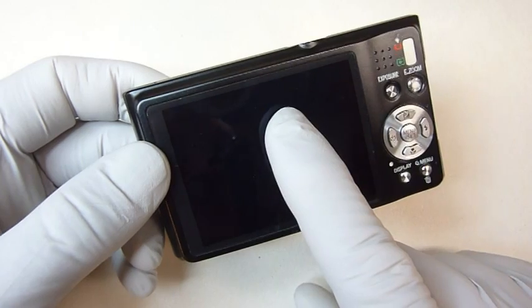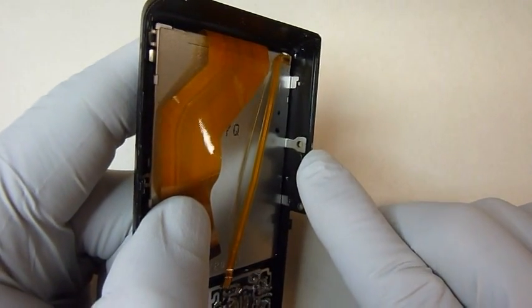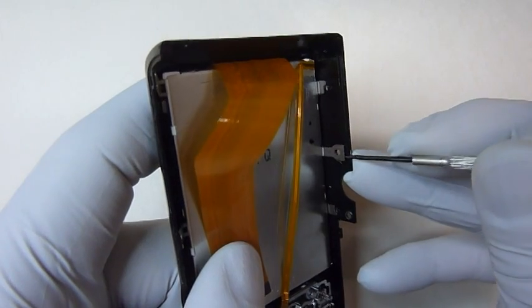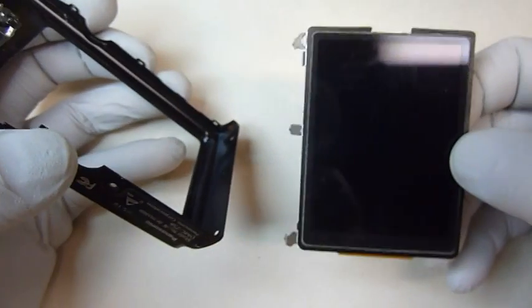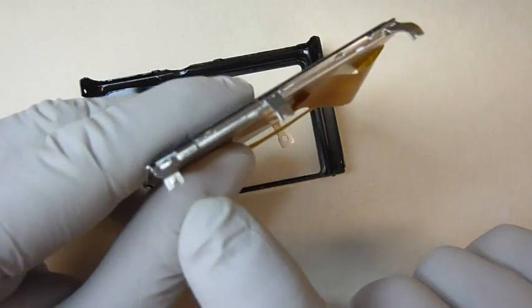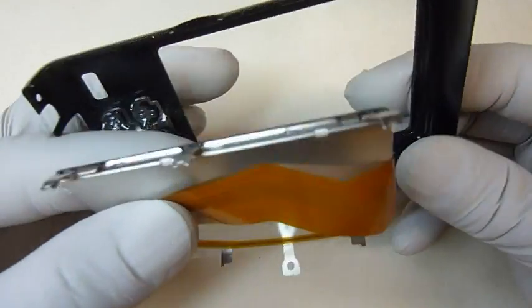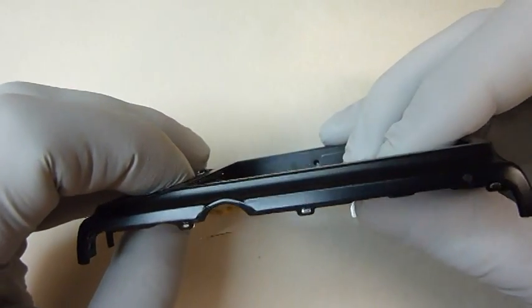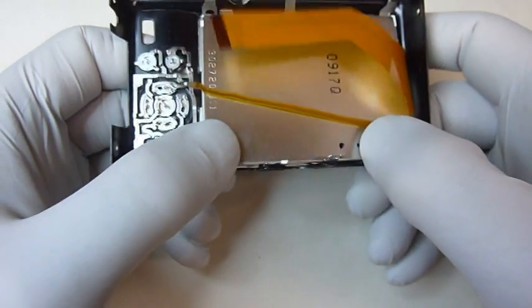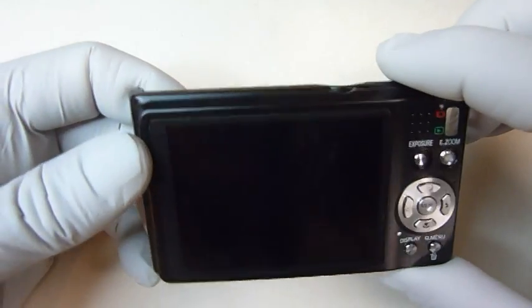If you want to change out the LCD display, it's pretty easy to do. Just look on the back side down at the bottom for a tab that has a hole in it. Take your screwdriver and put it between that tab and the frame, then just lightly pry it up — it will pop right out. To put it back in, line up the three tabs on the bottom of the display with the three holes in the frame. Once they're lined up, push on the other side until it pops into place. That's all there is to it.